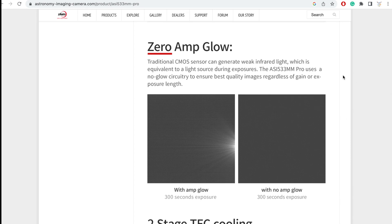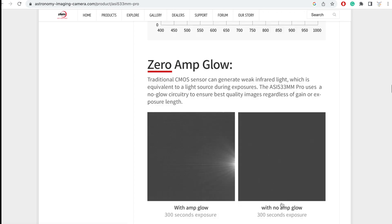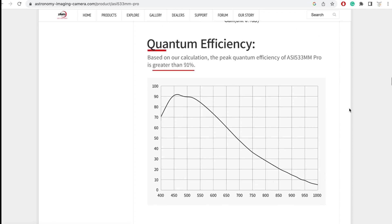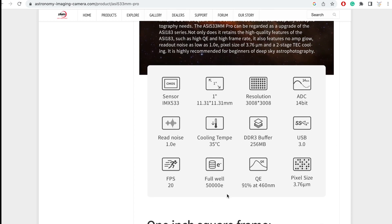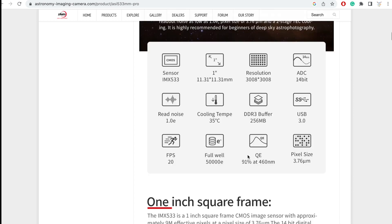It's got an extremely low read noise, and on top of that it has zero amp glow, which essentially means even at longer exposures there are no weird artifacts. The quantum efficiency is 91% at its peak, with a full well capacity of 50,000 electrons — so no star saturation problems. It's got a 14-bit ADC for high dynamic range pictures, USB 3.0 for fast transfers, and fast RAM.